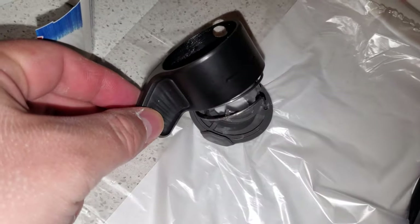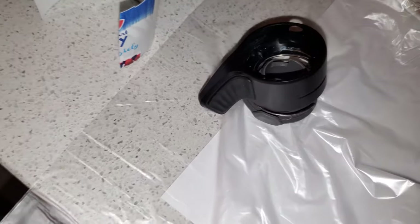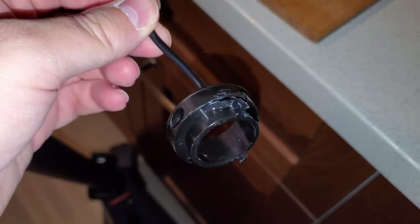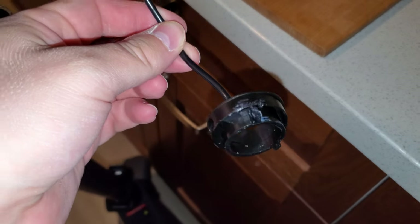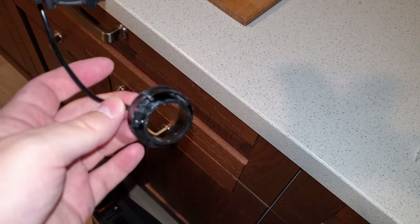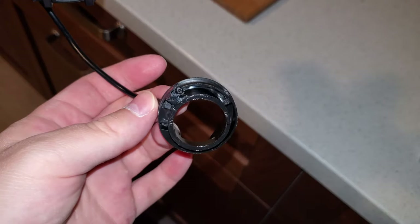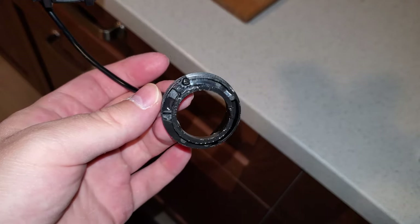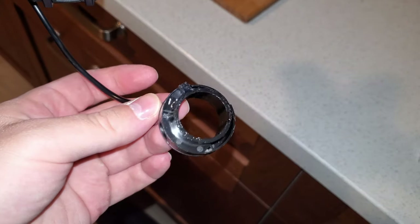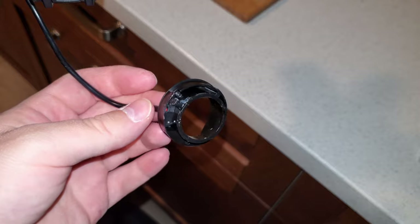It will be interesting trying to put it back together. So now let's take a look at this part here. Let's try to remove the screw. You should also be careful because there is a lot of grease on all the inside parts of the throttle.